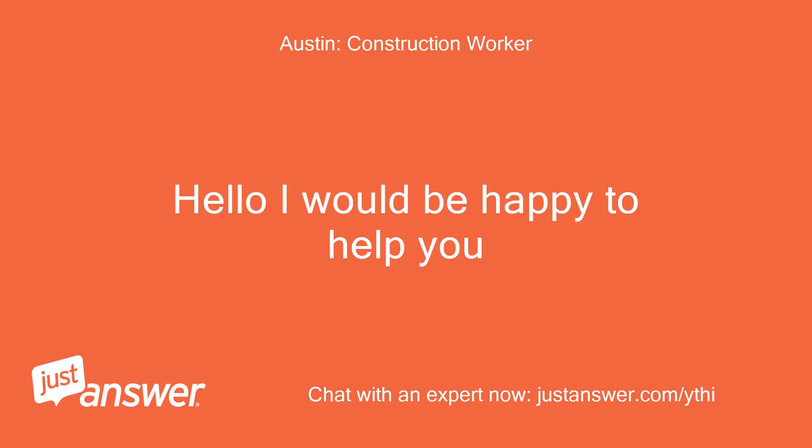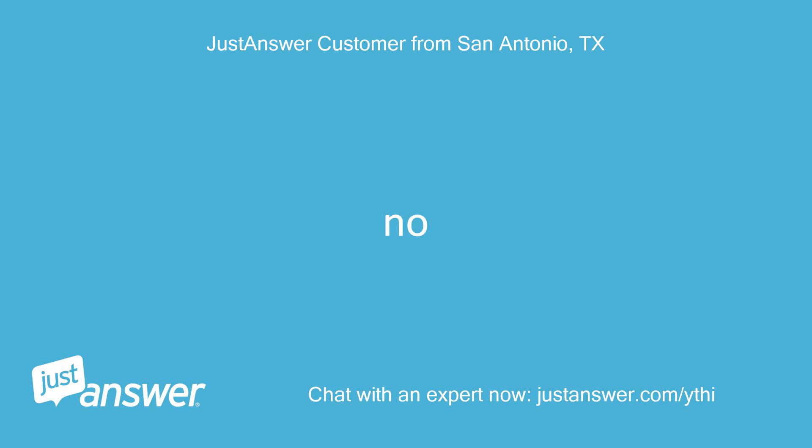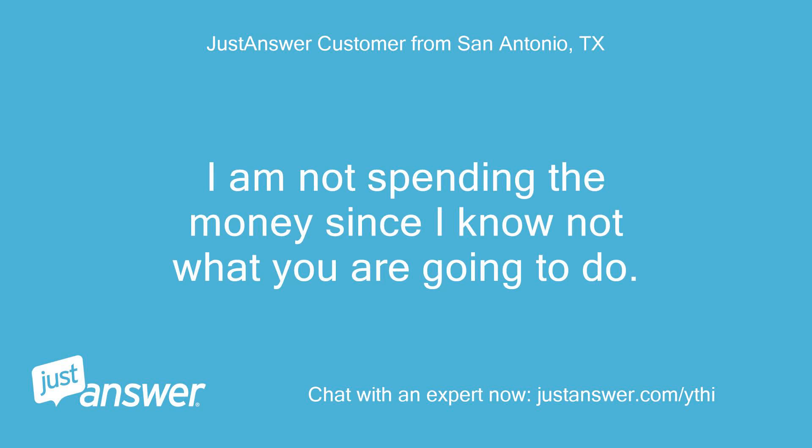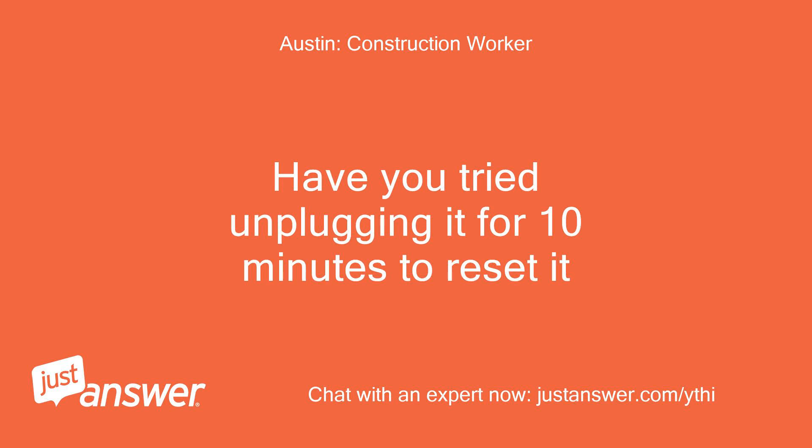Hello, I would be happy to help you. Have you tried unplugging it for 10 minutes to reset it? No. I am not spending the money since I don't know what you are going to do. Sorry, that's the site trying to call you, not me — just ignore it.